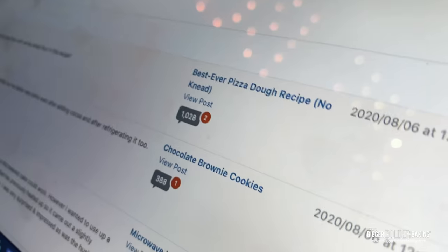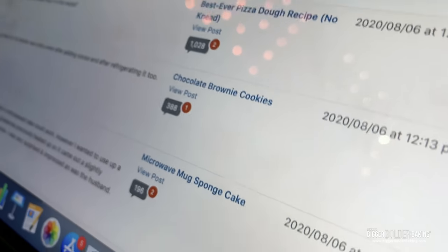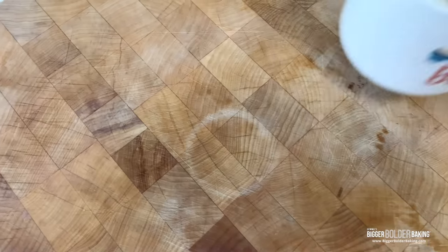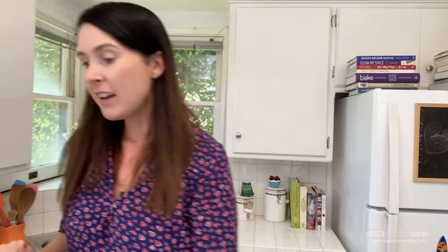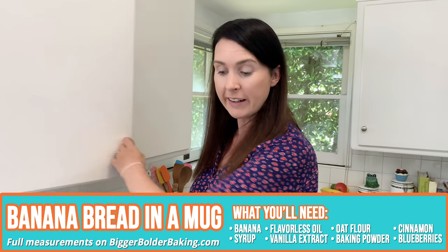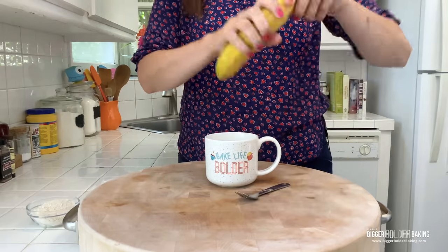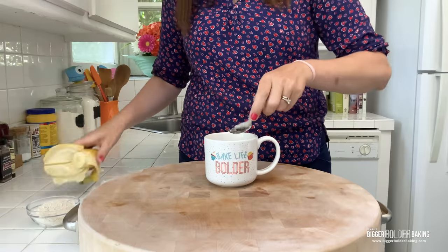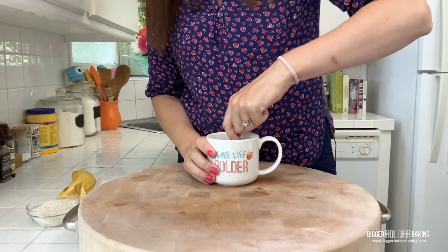I've been at this for a while. The website is down to 106 comments, which is awesome because it was at over 200. So now I'm going to take a well-deserved break and make myself a little snack — one of my favorite sweet mug cakes: banana bread in a mug. It is around three o'clock, you're starting to feel that three o'clock slump and need a little pick-me-up. Into our mug, I'm going to add in some fresh banana and just mash that up.